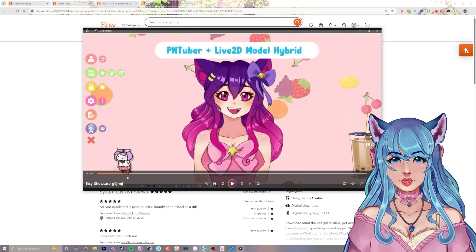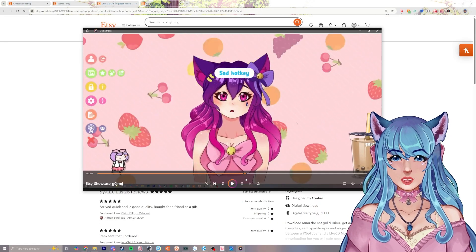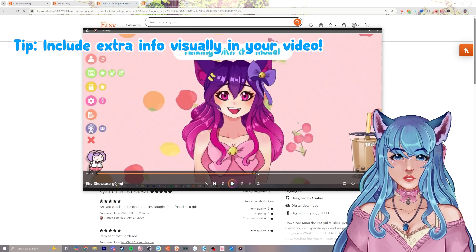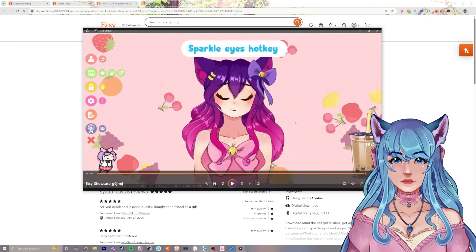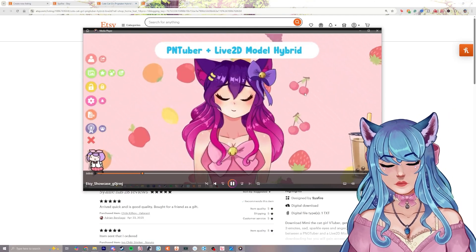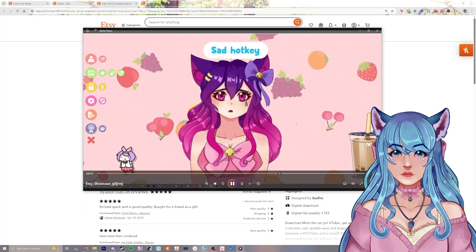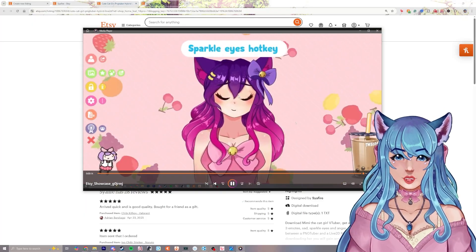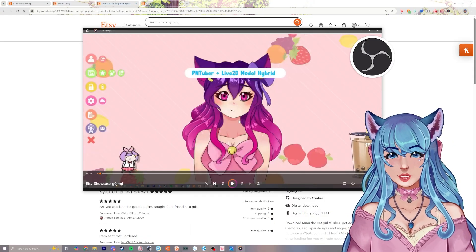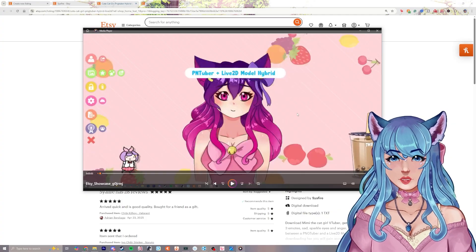I added pop-ups giving extra info: PNGTuber, Live2D Model Hybrid, talking with the model, angry expression, sad, and sparkle eyes — showing all the different versions of what the model looks like. I chose an animated background from Live2D as a scroll stopper. It was just me recording what my model was doing with these little pop-ups. You can record using OBS, and I'll leave resources below on how to record with OBS.